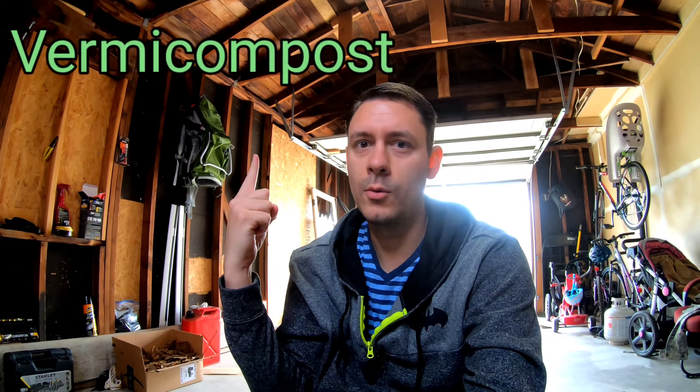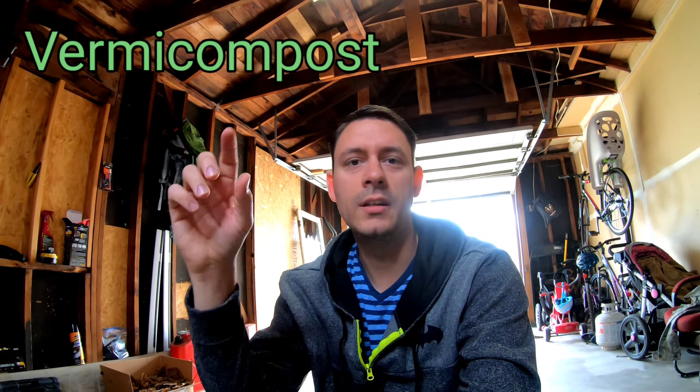It's called vermicomposting — I might be wrong, I'll put the word right here on the screen. We decided to do this since we're going to try to grow our own garden. It's kind of like a science experiment for Kelly, so she can watch how worms break down the food that we don't use.